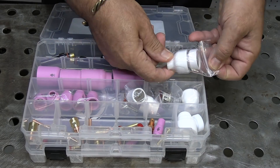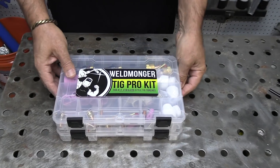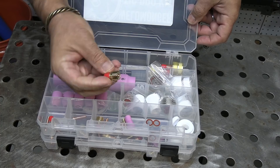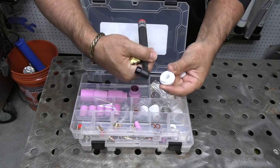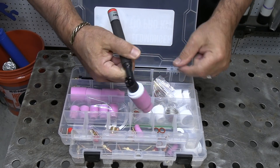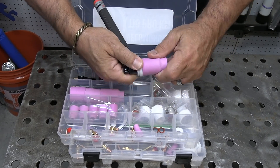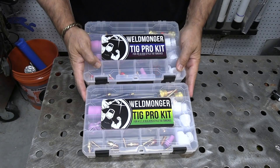This kit also comes with an assortment of back caps — the long one, the short button, and the intermediate one — along with 1/16th, 3/32nds, and 1/8th 2% lanthanated electrodes for you to try out. The 9 and 20 style kit uses the same cups with the same capabilities as the one for 17, 18, 26. This large gas lens just requires a different heat shield, so you can turn your 9/20 style torch into something you might want to walk the cup with. These are basically all the cups you've seen me use in my videos over the past few years, all in one kit for almost every situation. Learn more about the TIG Pro Kit at Weldmonger.com. Thank you so much for watching.